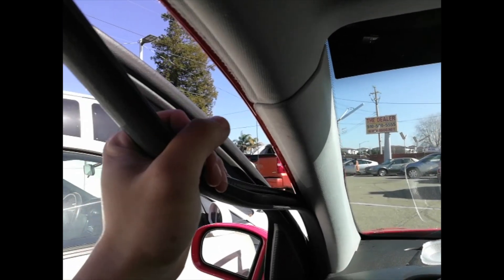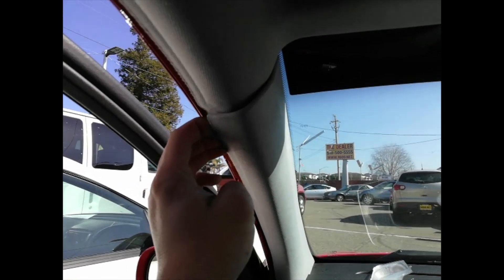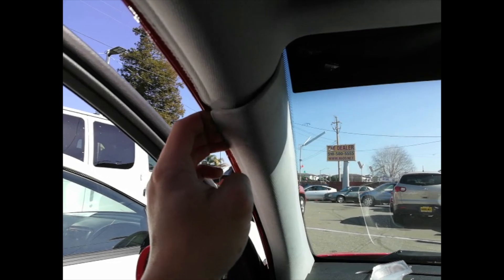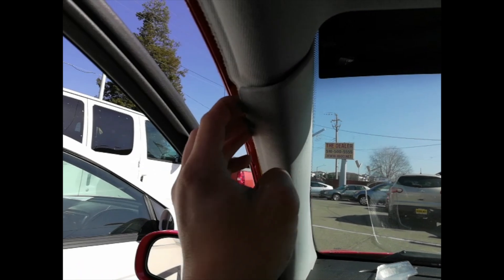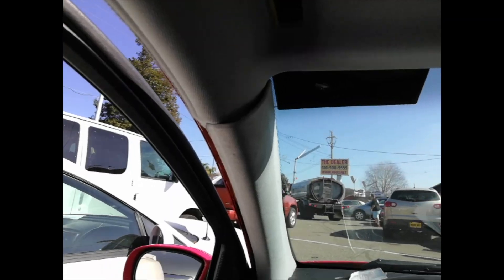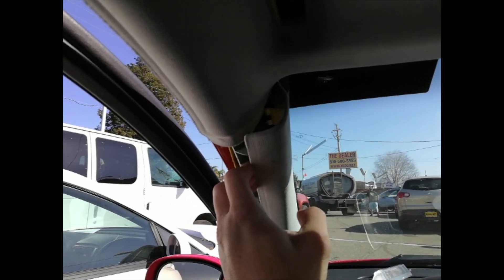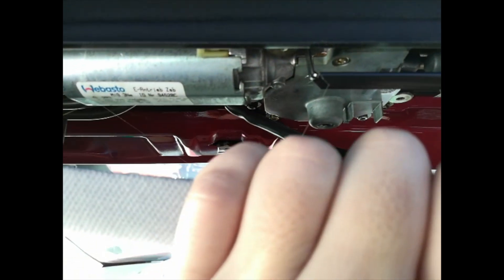Then we go to each door and remove this weather strip, and we have to remove this A-pillar. Unless you think your A-pillar is in very bad condition, then we can skip this. Actually, you should have enough room to put a tool inside. Once you open it up a little bit and pull on this edge — just pull it, don't pull too hard or you'll bend the roof liner — you'll be able to get plenty of space.